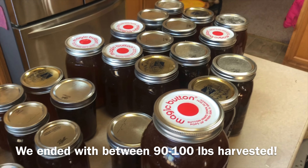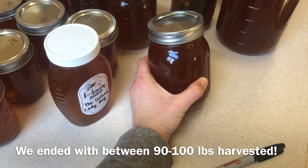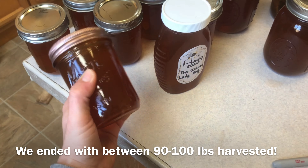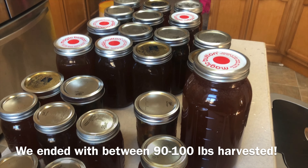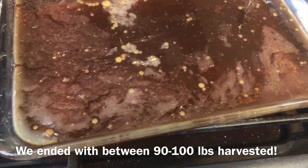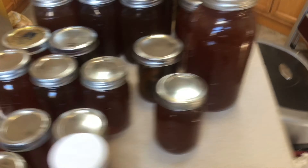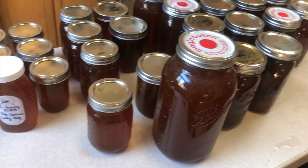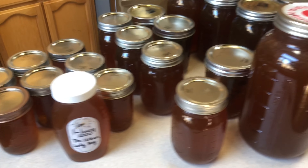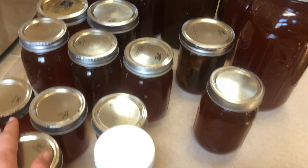This is where we landed as far as the harvest goes. We did give away two large jars to my sister and grandma, another one to my dad, and two small ones to my dad too — so we're missing a little bit. We also have quite a bit of cooking honey which will fill up at least one of those large mason jars. We got a pretty large harvest from those two hives, and that spinner was so worth $100. We wouldn't have been able to harvest all of this as quickly without it.